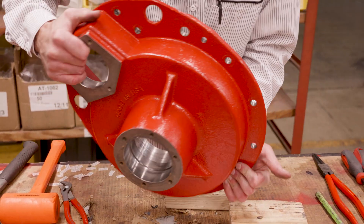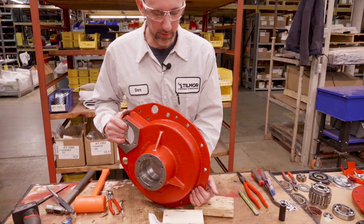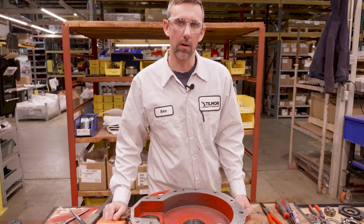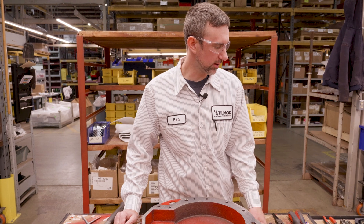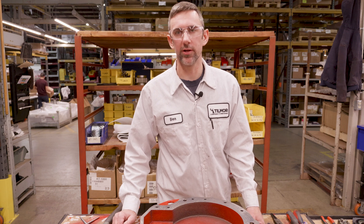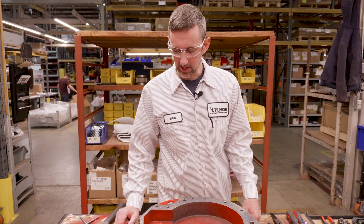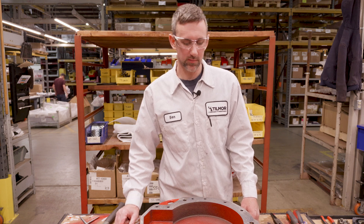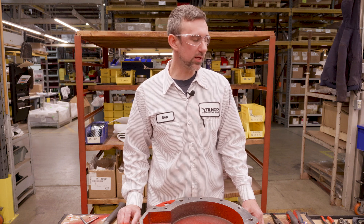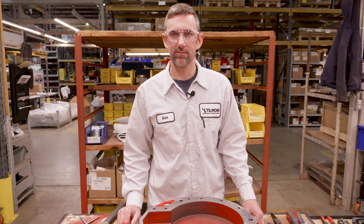And that is disassembling a 520 drop box. You're going to want to clean all your case up, scrape all your silicone off. If you have a pressure washer, get it cleaned up real well. Inspect all your gears and all your teeth, figure out what you need to fix it, and watch our other video on how to put it back together. Hopefully this was helpful — it's not too difficult, but once you have a video to watch it makes it a lot simpler. If you need anything else, please reach out, leave something in the comments, get ahold of us here at Tilmore. We'd be glad to help. Thank you.